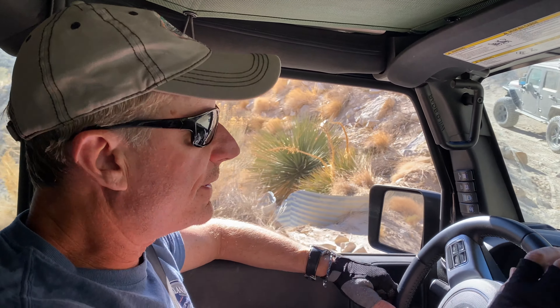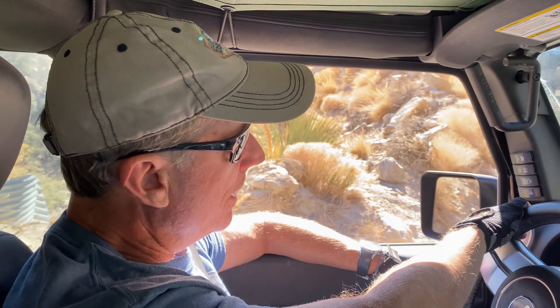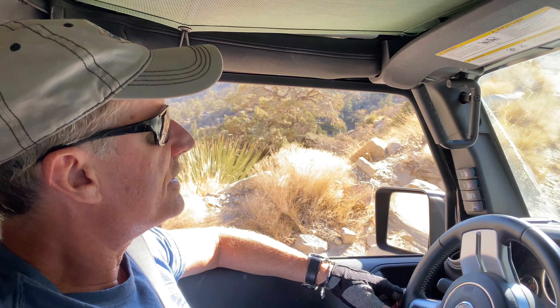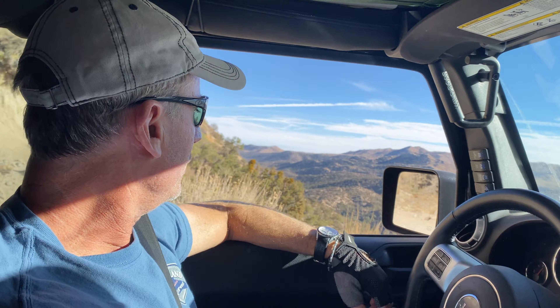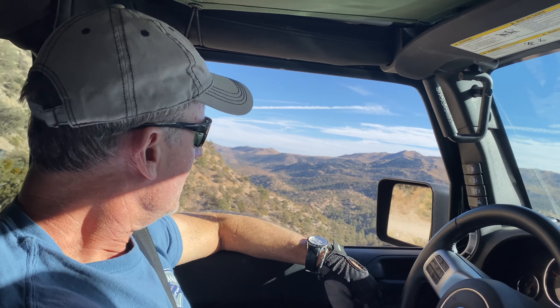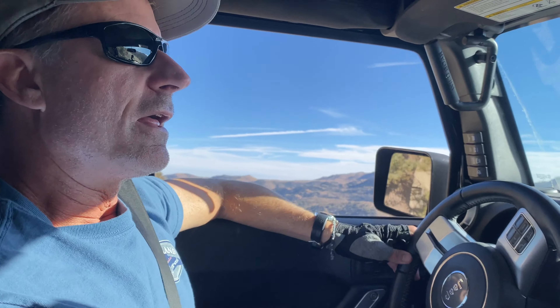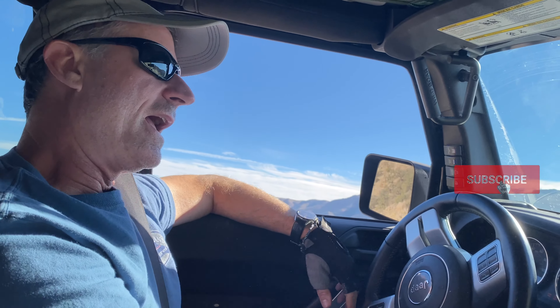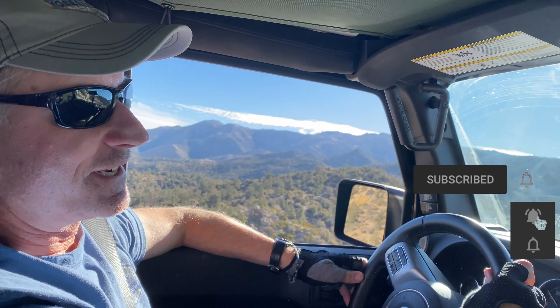We're headed out right now. I hope that we provided you with some information on the electronic sway bar disconnect for a Rubicon. Again, this is a 2016 JK Rubicon, so check your owner's manual for your particular year model. From beautiful Southern California going up into Big Bear Mountain — thanks for joining us. Please check out the channel, give us a like, subscribe, and help us grow the channel. We'll see you next time.